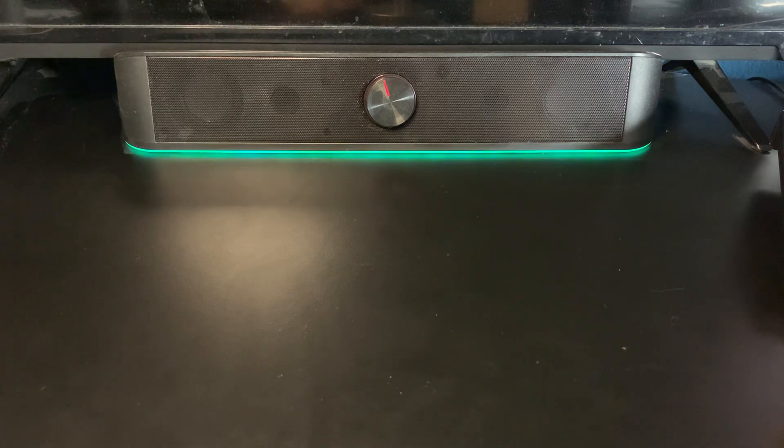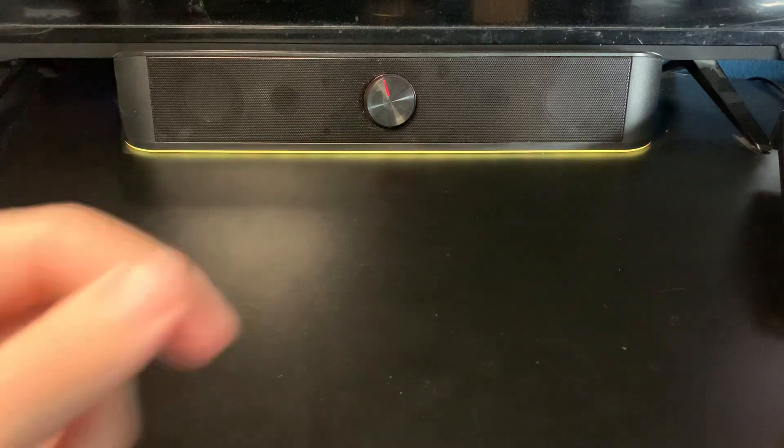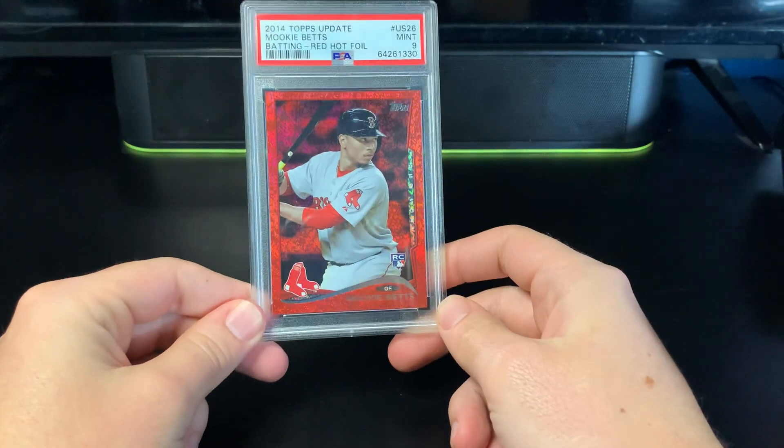We're going to start off with the two that I got in the mail. This first one I was really really happy to get - I was looking at it for a while and could never find a good price. It's fairly rare. This is from 2014 Topps Update - this is the Red Hot Foil Rookie Parallel. Mookie Betts.